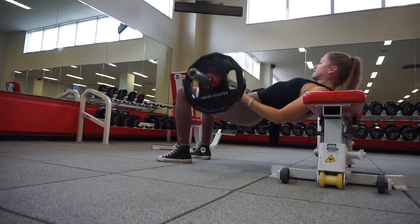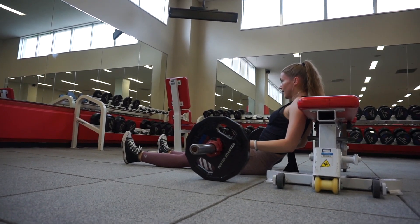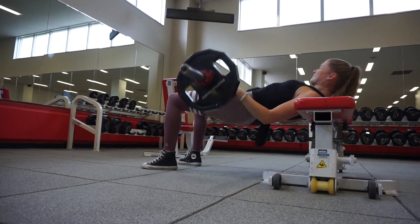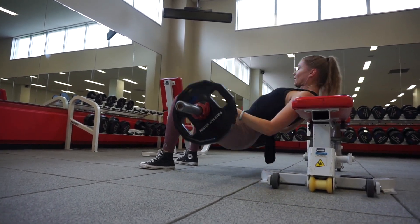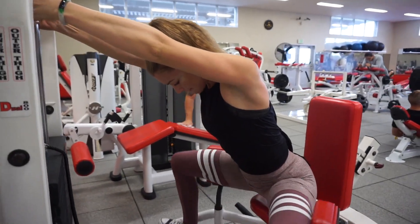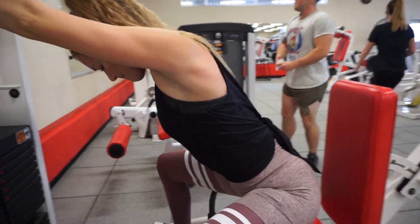I am doing what's called Myo reps. I start with 10 reps, then take a five-second rest, five more reps, another five-second rest, and then five more reps. My butt was on fire, and I did that whole thing twice.